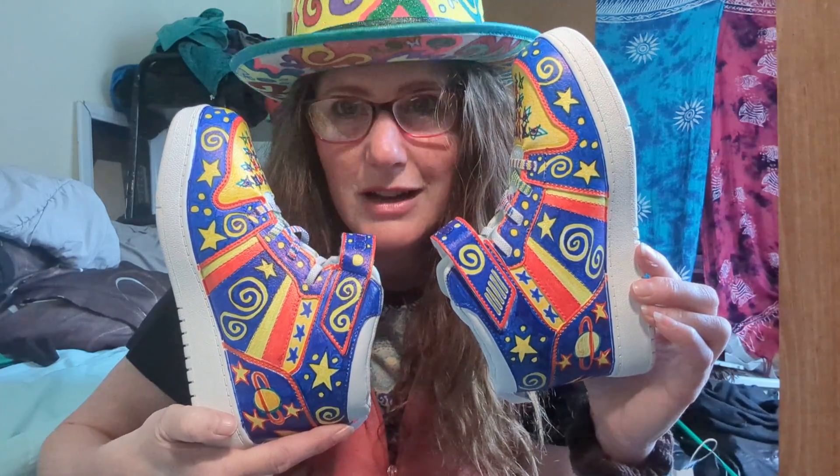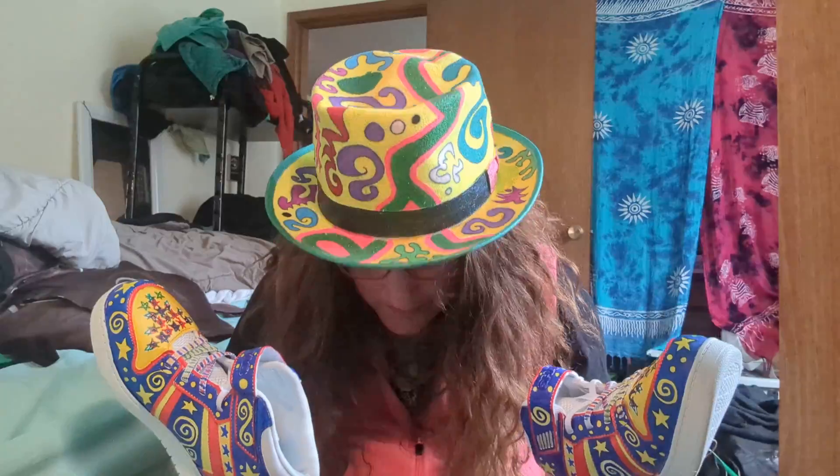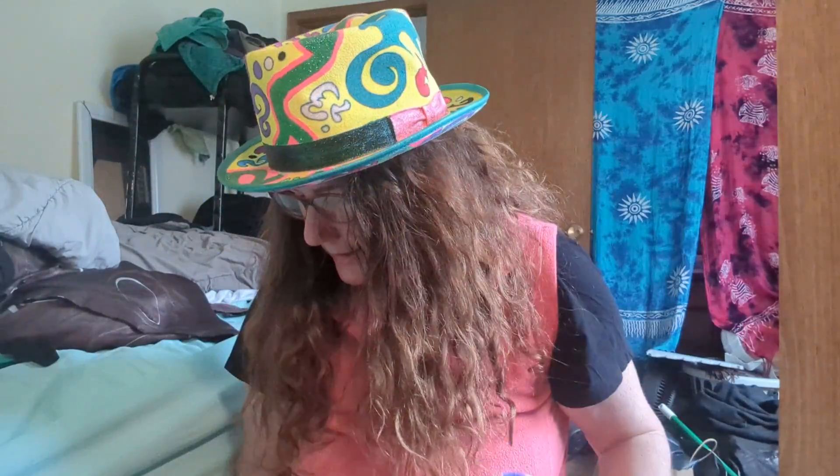If you want to paint your own shoes, just get waterproof marker or fabric paint or acrylic paint, or you can commission me to do some shoes for you. But they're pretty easy to do yourself, so just get some shoes and play around. I also painted the hat that I'm wearing with fabric paint, and I painted this purse with acrylic paint.